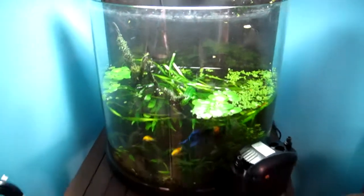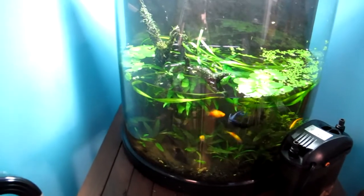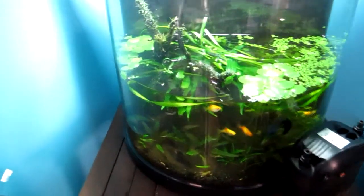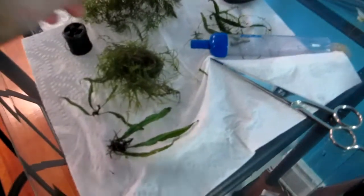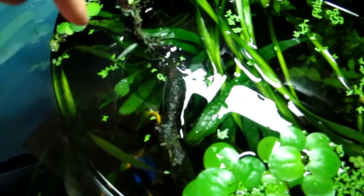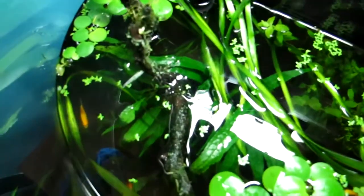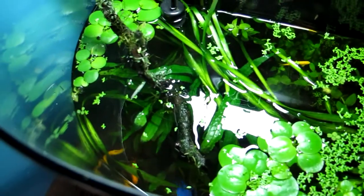Hey guys, just wanted to show you really quick what I'm doing here. I took the water level down probably about 50-60%, and I got some mixed mosses — Java, Taiwan, and Christmas — from a fellow hobbyist. I basically lowered the water level so some of the wood was sticking out, then wrapped the moss all around the wood with this green dark cotton thread. It was a lot easier to do it this way than in the water with my fingers.